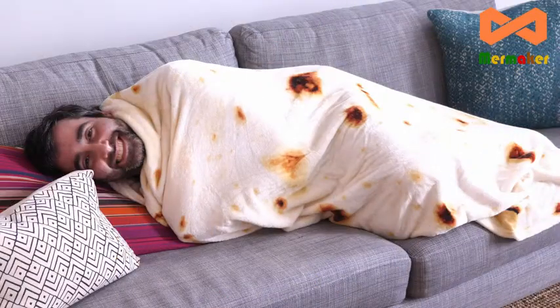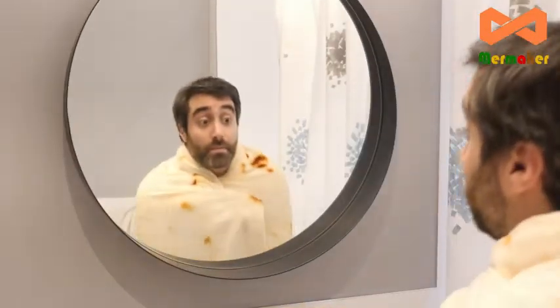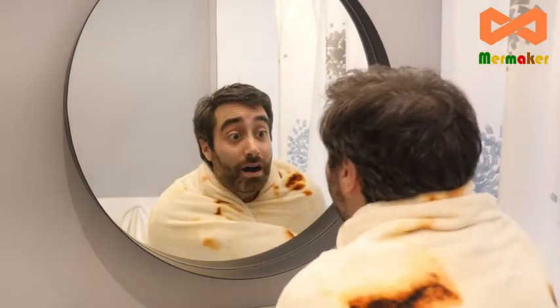Now you can be a burrito on the couch, in your bed, on the floor, or even in the shower. Just make sure you don't look at yourself in the mirror, or else you might be too tempted to eat yourself up. All in all, if you're looking for a blanket that looks like a tortilla, I think you'll be pleasantly surprised with this burrito blanket.